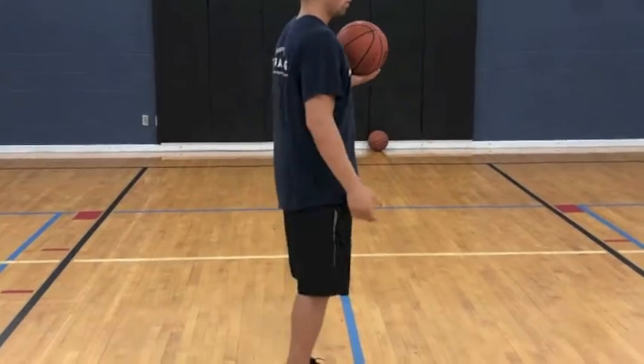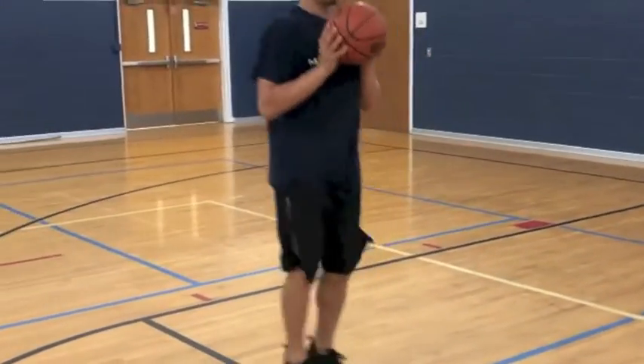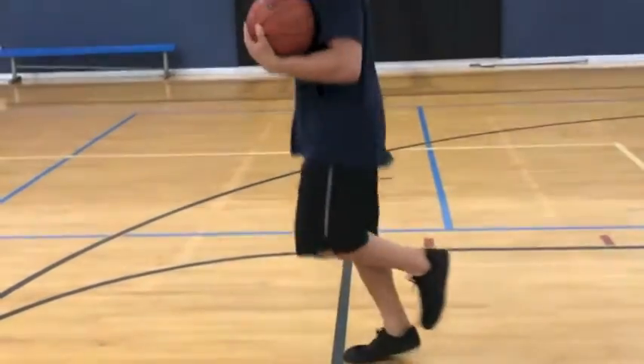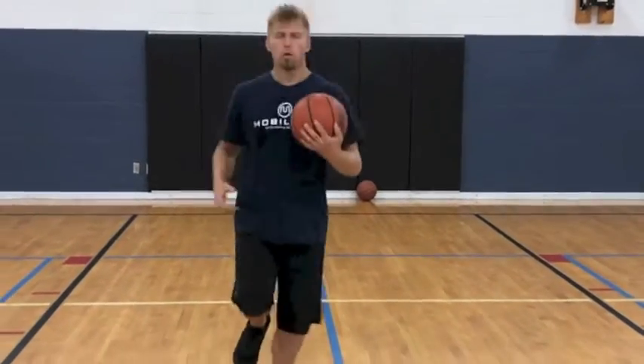Feel that big toe work, on our toes, side to side — absorbing that force. Now side to side again: chest up, eyes forward, rebounding back and forth. Then right leg forward and back — this is where middle schoolers tend to struggle; they start collapsing at the waist and bending forward.